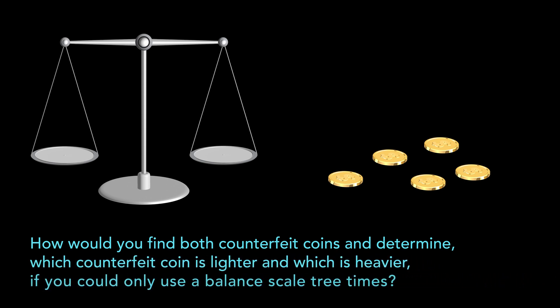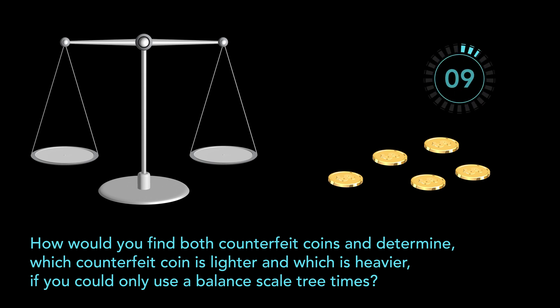If you could only use a balanced scale three times. Give this problem a try and when you are ready, continue watching the video to find the solution.